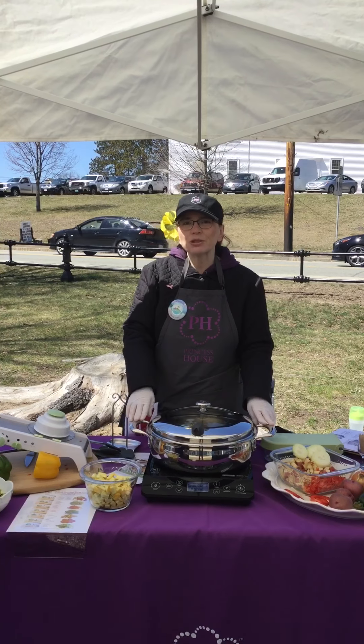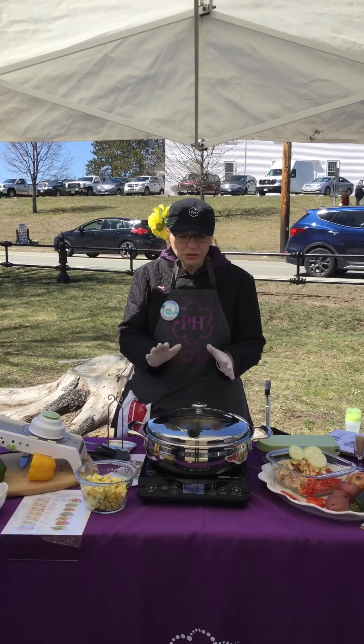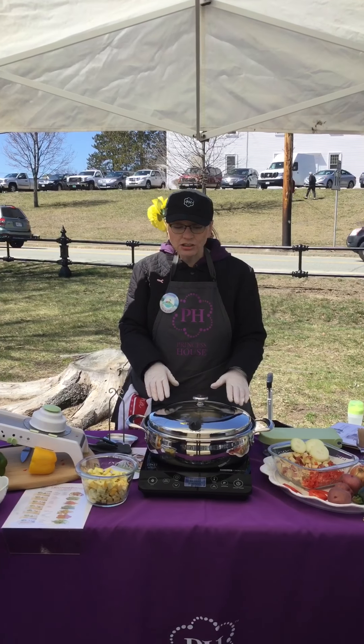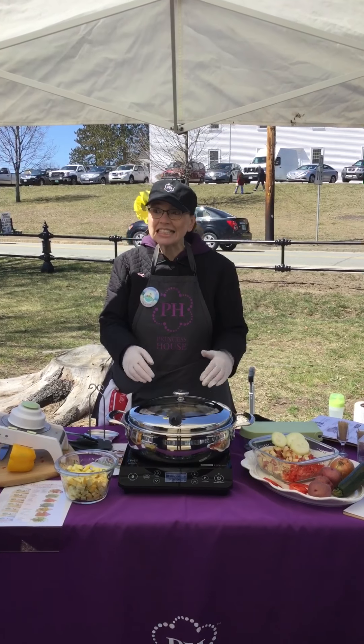Hi, this is Patti Lynch with Princess House and we're doing some healthy cooking today. We're using our Vita Sana. Our Vita Sana is a five-ply system and it's actually going to keep in 67.4% of your nutrients inside.